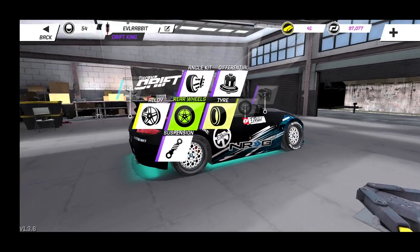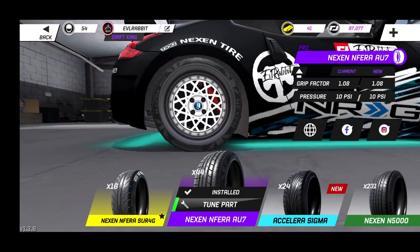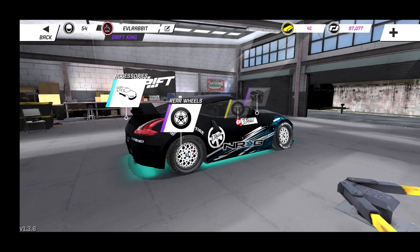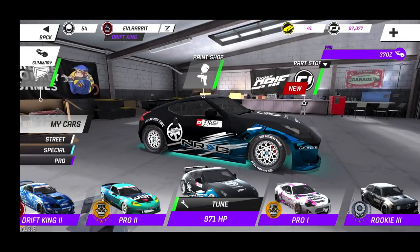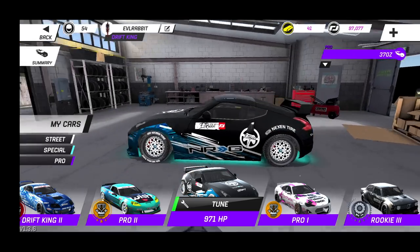For tire pressures in the front we're running 16 PSI, and in the rear we're running 10 PSI — that was dropped recently for some of the chase challenges and stuff like that. So that's what I'm running on my supercharged 370Z.